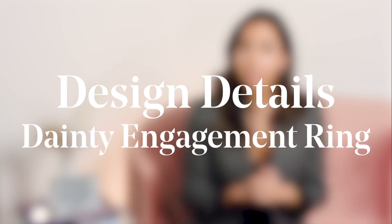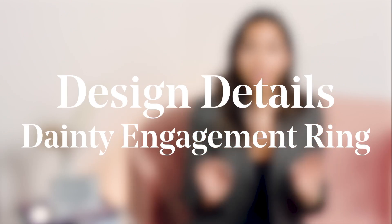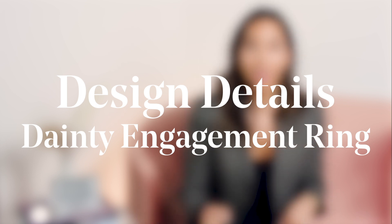Hey everyone and welcome to the Clear Cut Classroom, where we take deep dives into all things diamonds and jewelry. Today we're starting a series called Design Details, and we're going to be focusing on things that you need to have when designing a dainty solitaire engagement ring.